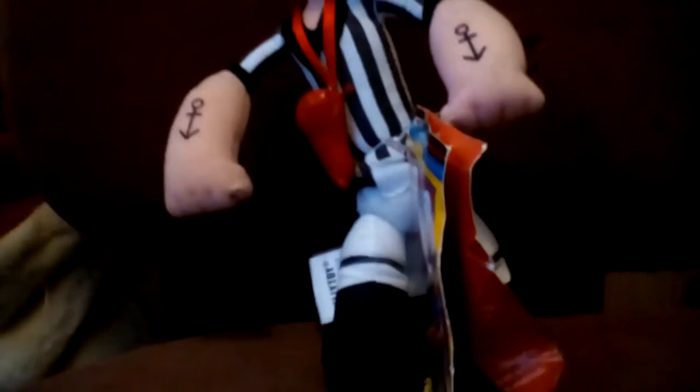Hey guys, it's me, SpikeTortiaryFan, and today we're going to be doing another review. Today we're going to be reviewing the 2004 Kelly Toy Popeye the Sailor Man Sports Series.